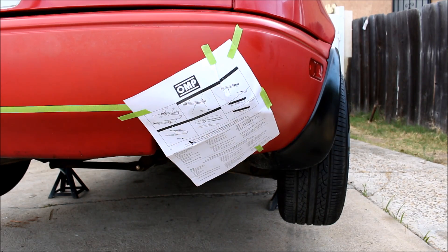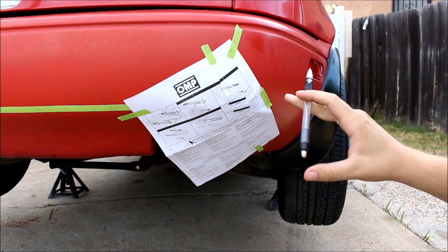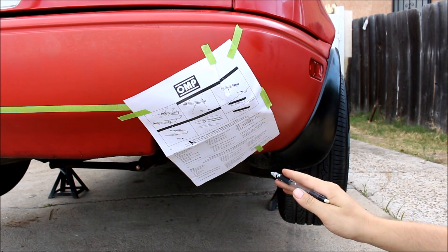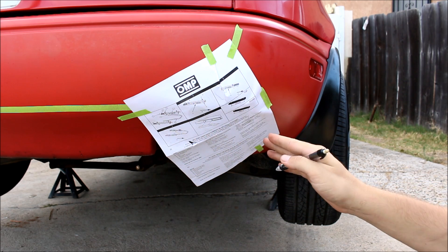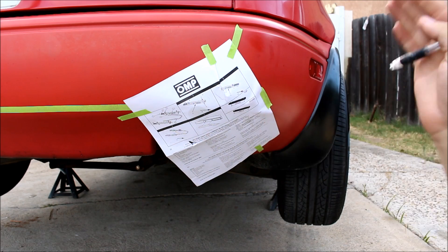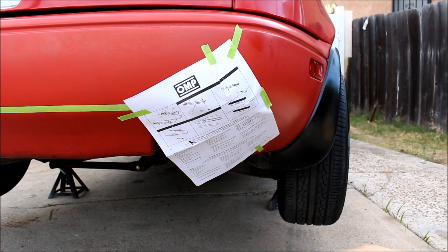Okay so this is a new technique that I've never tried before. I've taped some paper over the curve of where the tape is and I'm gonna try to mark where the tape is underneath. Then I'll cut this out, flip it over, and mark it on the other side of the bumper.